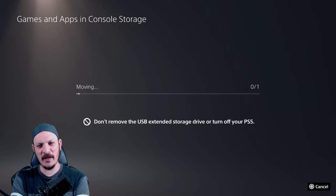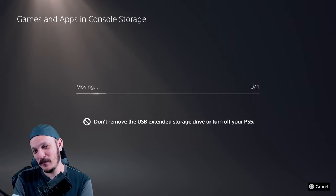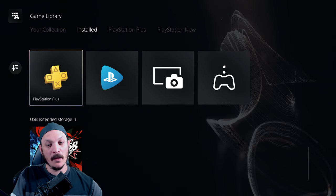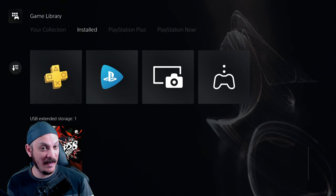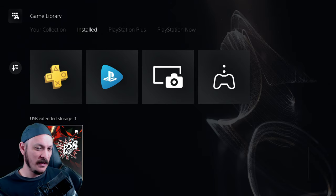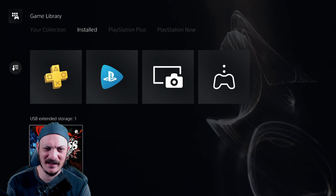It's supposed to move pretty quickly, so we'll find out. It's going at a decent rate. Alright, it's done moving — it actually didn't take that long at all. It's right there now in USB Extended Storage. It took maybe about two minutes to transfer — a two-minute, 16 gig transfer. That's not too bad.